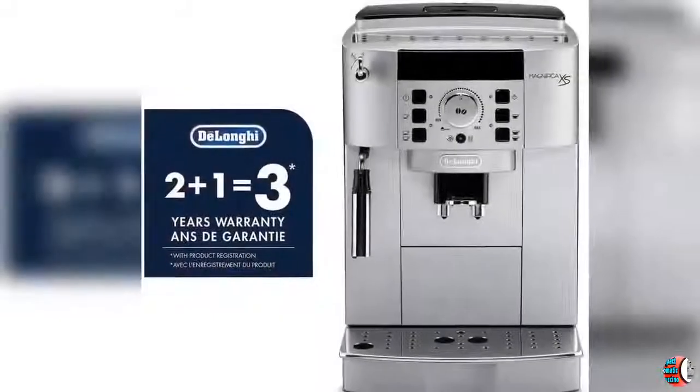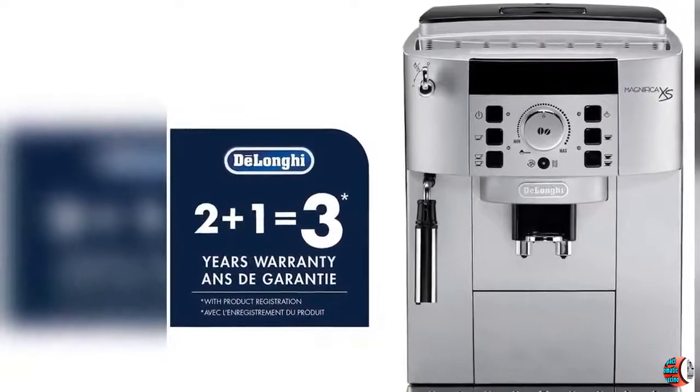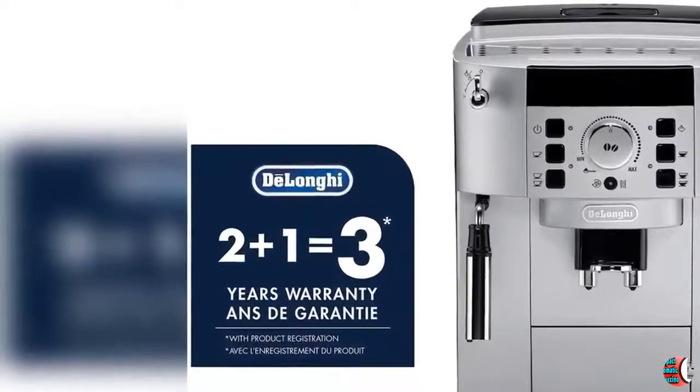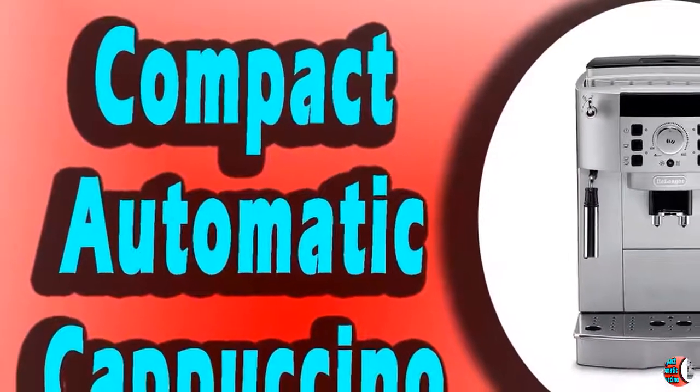Customized Espresso Drinks: Design your ideal espresso and cappuccino experience by programming in your preferences. The machine remembers the details, from the strength of your espresso to your preferred size beverage and much more.